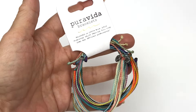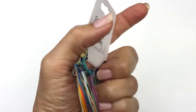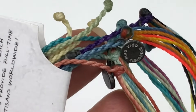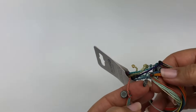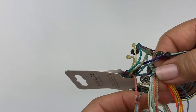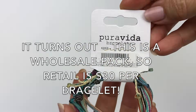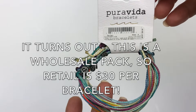Here are more bracelets — Pura Vida. These are all packed together, looks like five bracelets. Brand new — the retail MSRP is $30. I've seen these before. You can wear these separately or together. We have multi-color strings, five of them. I will check out the resale. I have sold this brand before, so we'll see what happens.